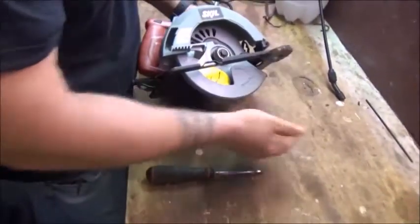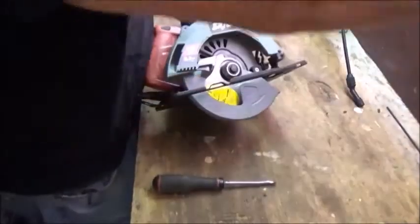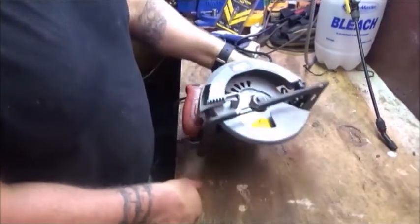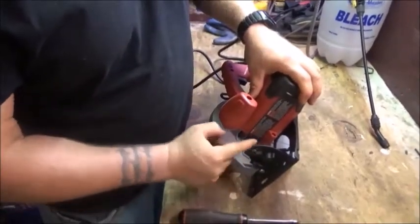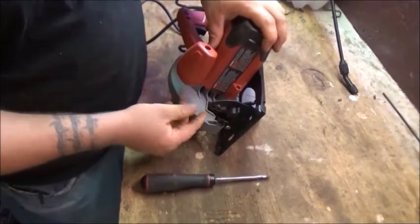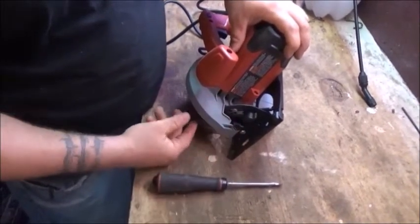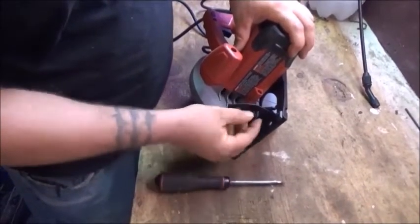No magnet is sticking to it. This is a very thin metal shoe — or table, whatever you want to call it — right here. It's not going to withstand one good drop, and then it will be bent up. This right here, where the bevel adjusts — really thin metal. I mean, with one good drop or bump even, this is going to get crooked and off. This thing is of the cheapest construction.